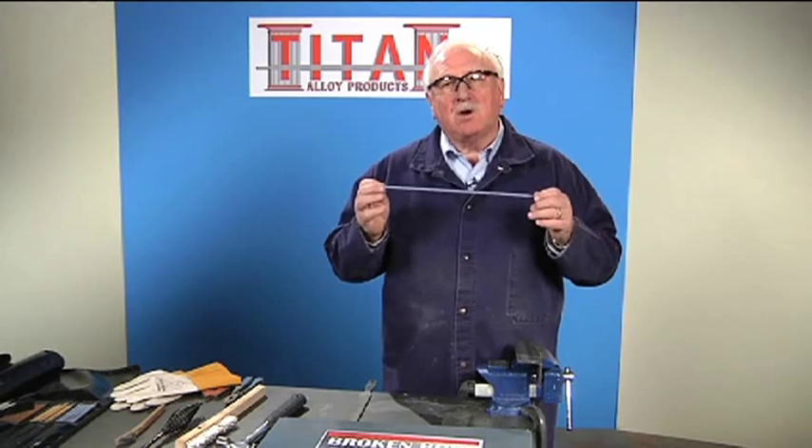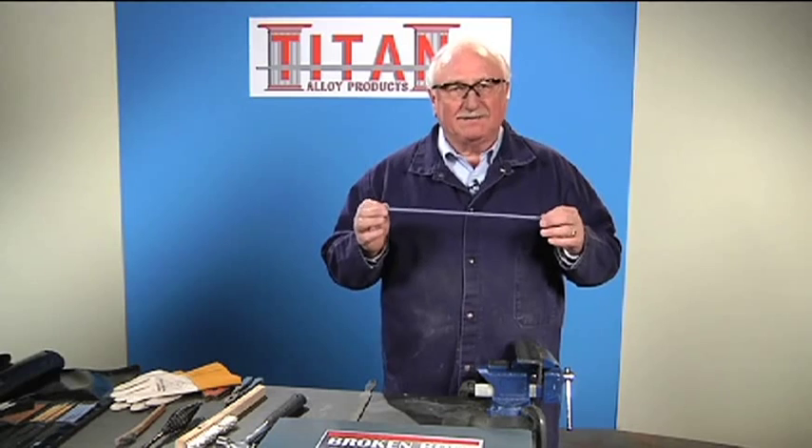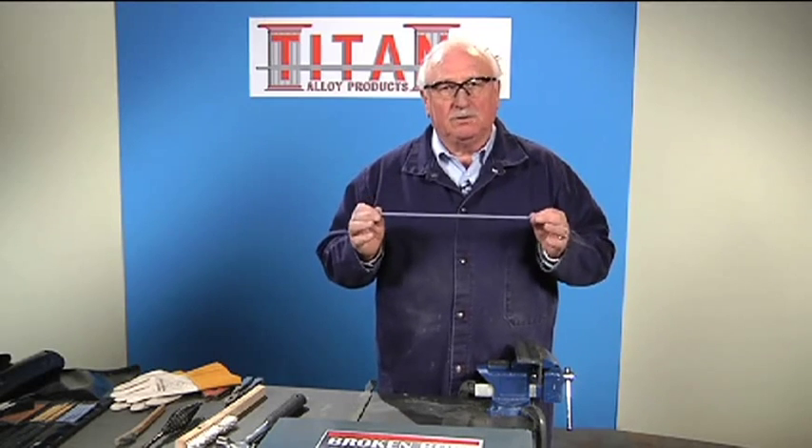This is the strongest electrode on the market today. It has over a hundred and eighty-five thousand pounds tensile strength. So if you need something welded that you want to make sure it stays there, Thunderbolt is the one you would use.